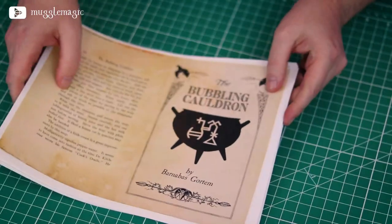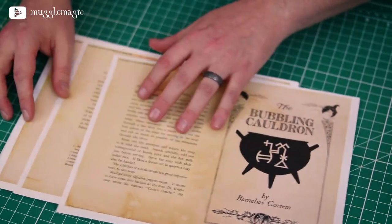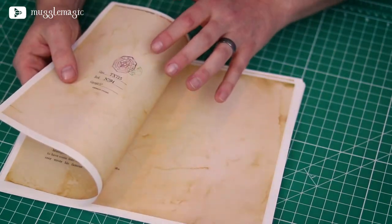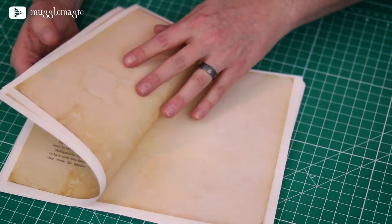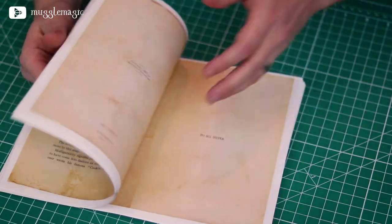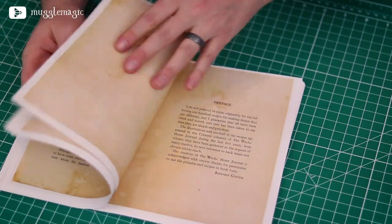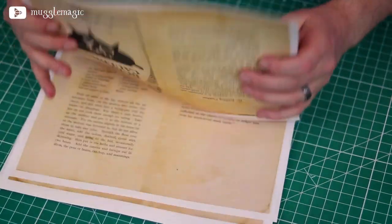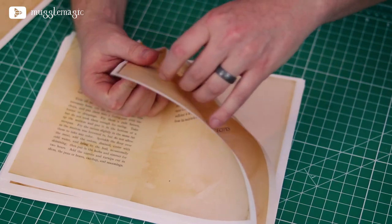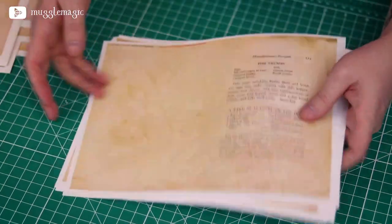First, you need to print the interior pages. These are set up so they should be in the right order. I've got them all in one PDF, but you need to separate them into six-page packets. We're going to start at the very front of the book. There are a few empty pages, and then you see the title page. You're just going to grab six of those — that is one packet. Keep counting up to six pages and putting them in their own little stacks. The last packet is going to be five pages instead of six, and that's okay.